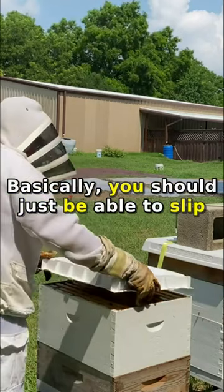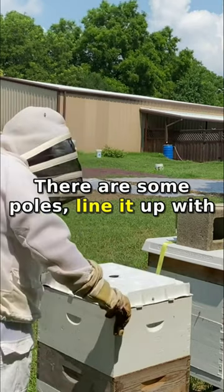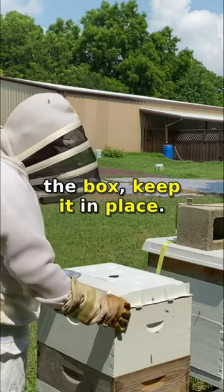Basically, you should just be able to slip it right on. There's some poles. Line it up with a box and keep it in place.